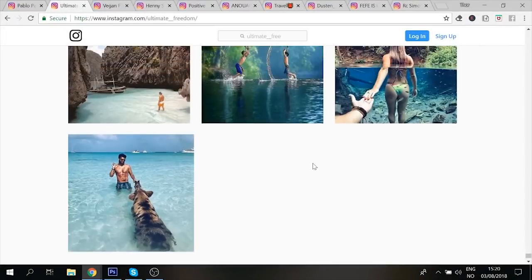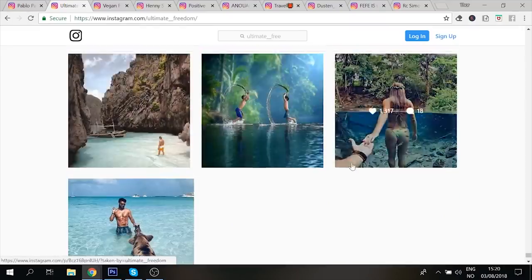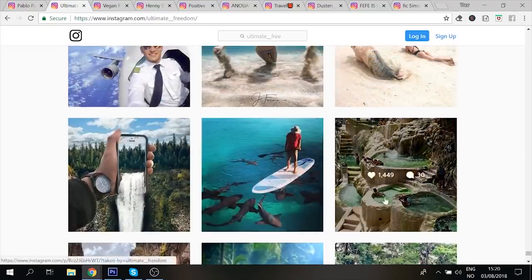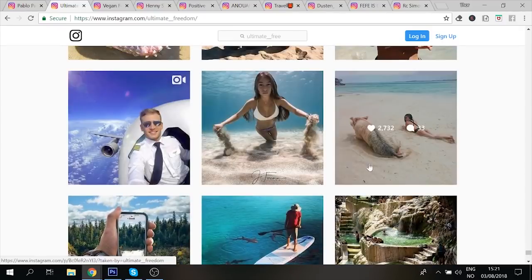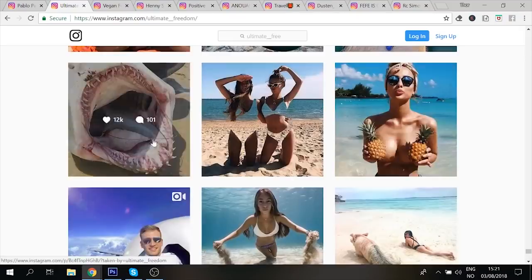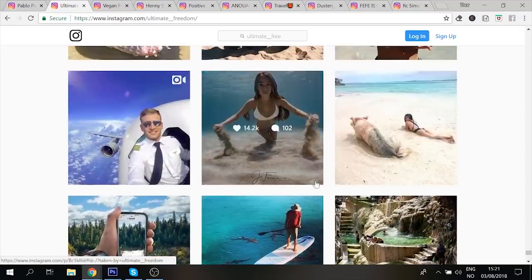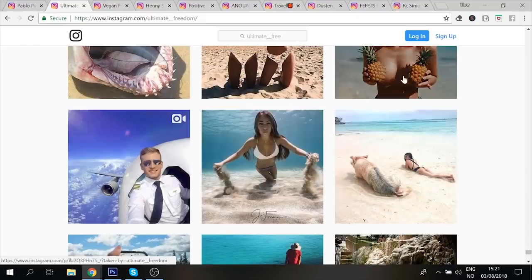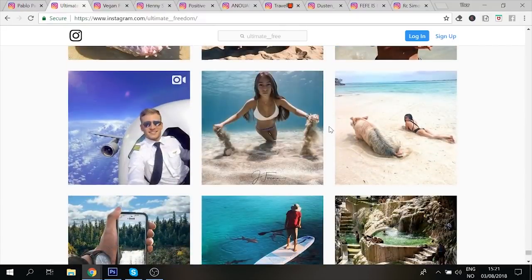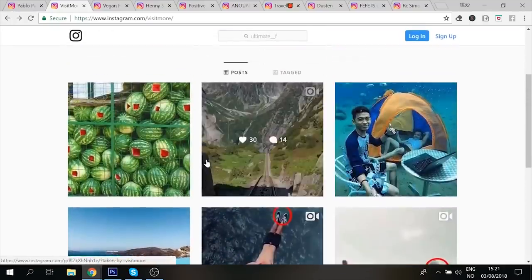For example, if I go to Ultimate Freedom — the travel page I'm growing — you can see the content I posted here is really good-looking. After posting all this nice content, I started with viral content that also looks nice and blends well together. You can see every picture fits nicely, and after all this good-looking content I started going viral. That's what I want you to do on your page, because right now it looks very ugly and there's no reason for somebody to follow a page that looks like this.